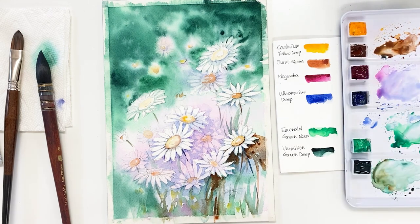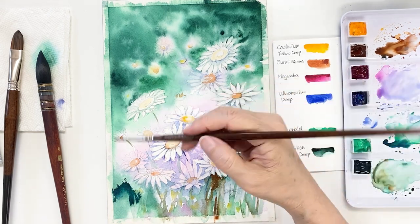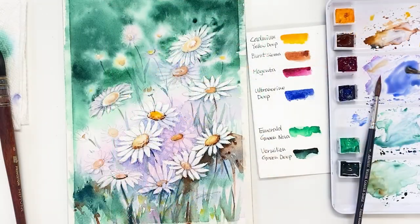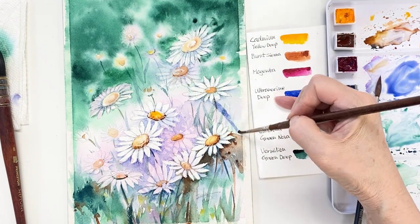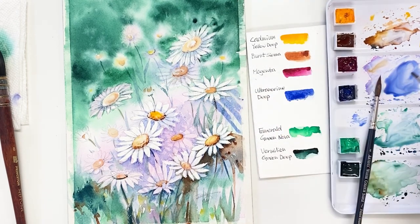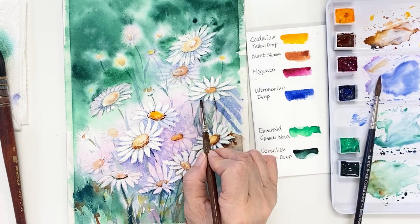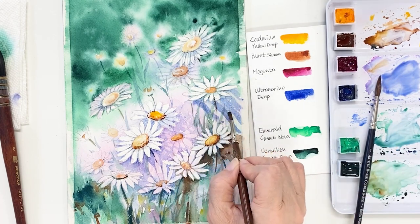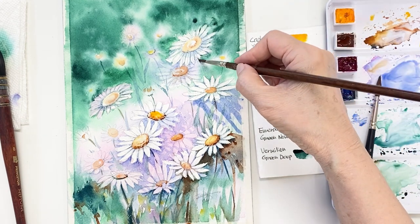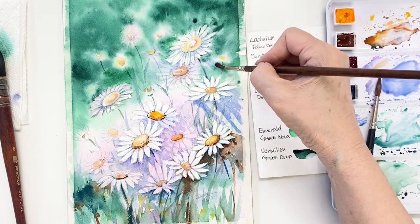I'm still working on the foreground area with a very strong brownish color and bluish green color. I'm also drawing a kind of shadow on the background and on the flowers — I just want to make a lot of stories in the painting. This is a good idea to try on your own painting. Open your imagination!